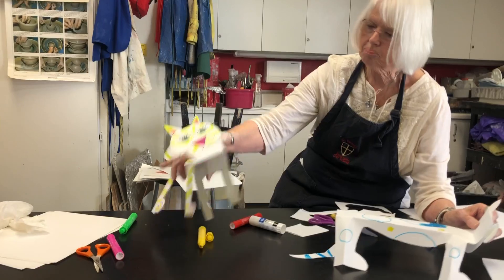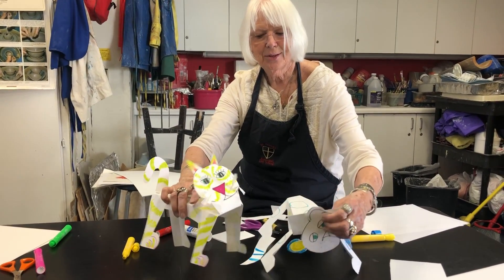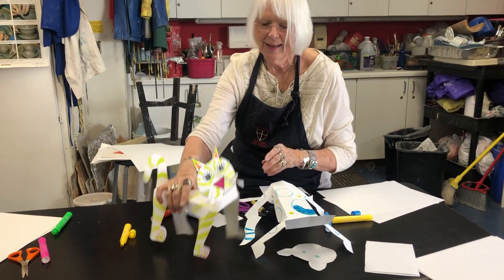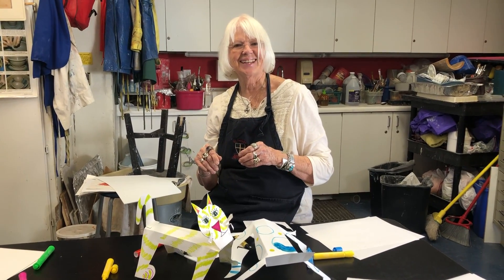And there you have whatever you want to call this one when he'd be finished — there's my little cat critter. So now we've got two to play with. Make them in different colors, whatever kind of paper you have, just heavy enough to be able to stand up. Okay, have fun with this. Enjoy your lesson.